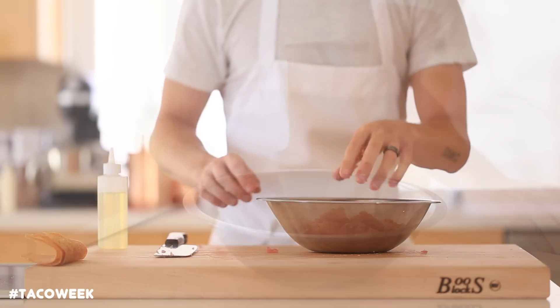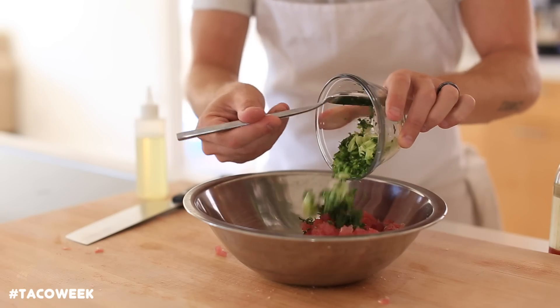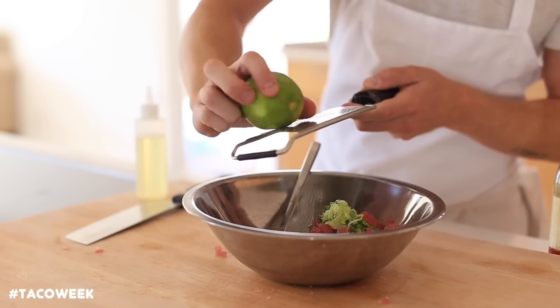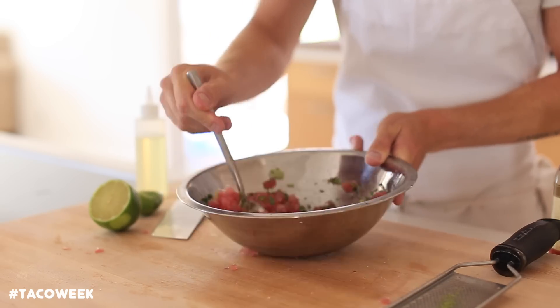Once the tuna is minced, you're going to put it into a mixing bowl and then you're going to add some sesame oil along with a little bit of mirin, some chopped up cilantro, scallions, and serrano pepper, some kosher salt, zest of a lime, and then some lime juice. Then you're just going to give this a good mix until everything is well incorporated.